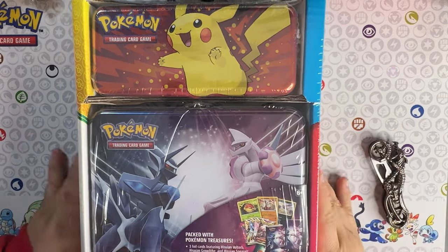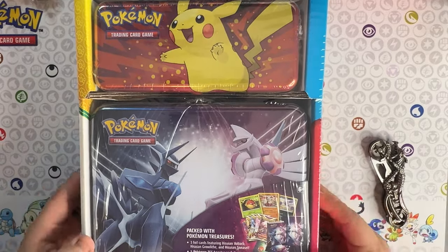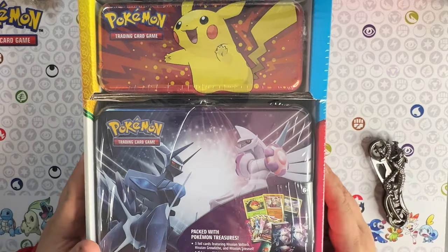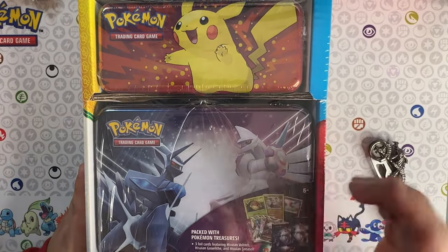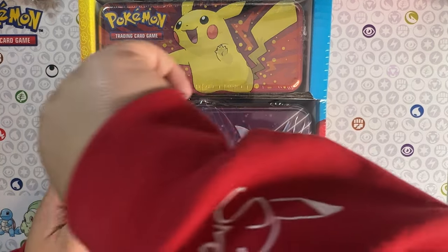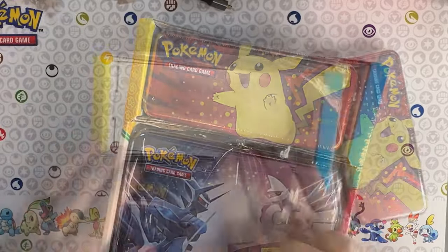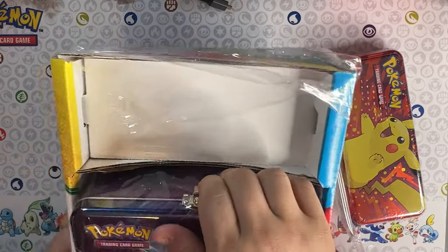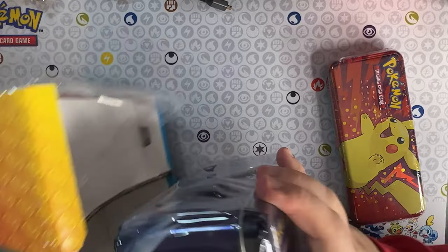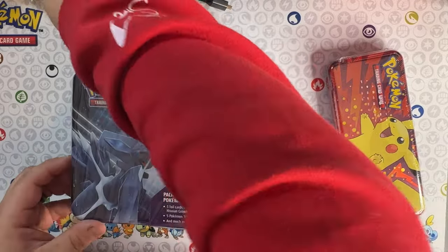Alright, without further ado we're gonna go ahead and open up this Costco box that I got. It's a two-pack, so let's go ahead and open it up and see if we get any hits. This pencil holder comes with two packs and the tin comes with five packs, which is pretty awesome. They are packaged very nicely, so this tin is going to be in amazing condition.